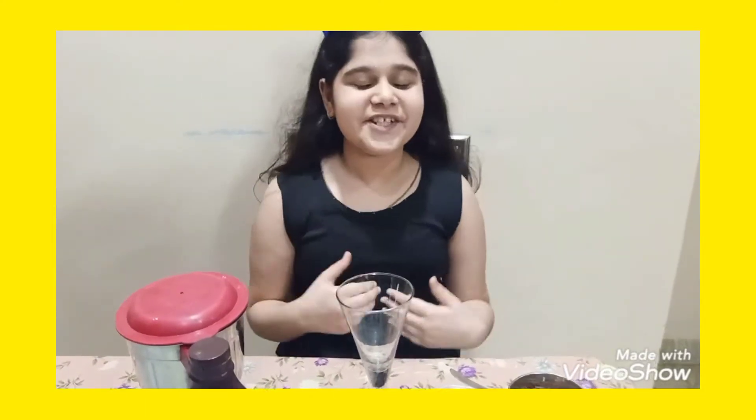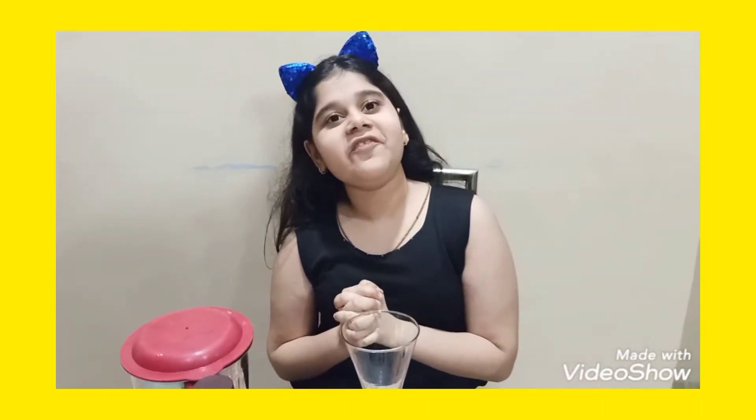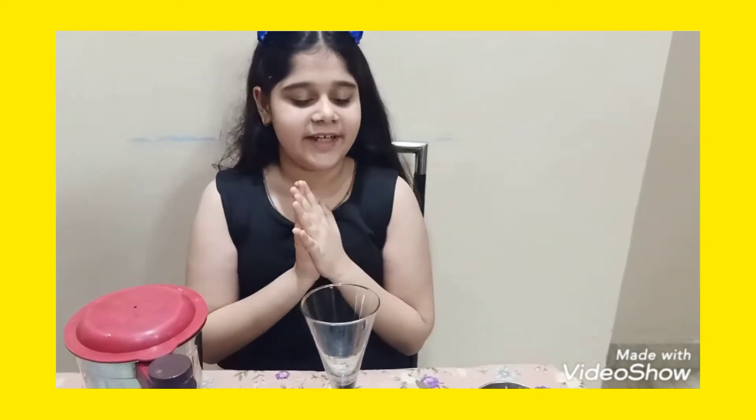Hi guys, welcome back to my channel. My channel is Shaniaya from Makya. For today's video we are going to make an Oreo milkshake. So without any further ado, let's get into the video.